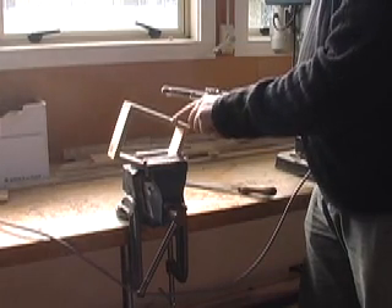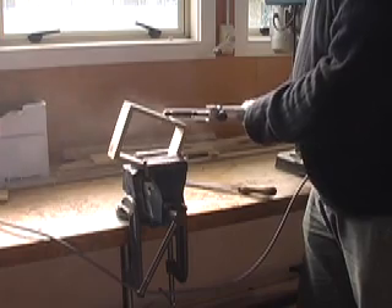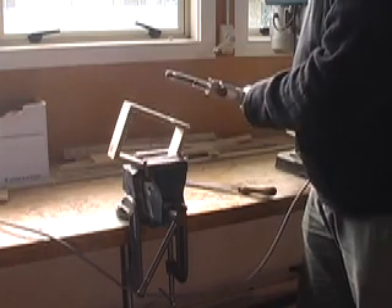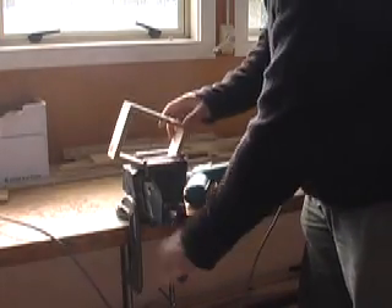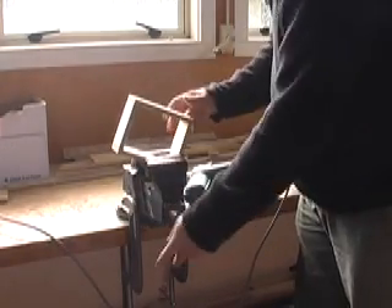Now, see that colour change there? I've stopped. And I'll do the other side. Now I'll turn it over and tighten out the vise.